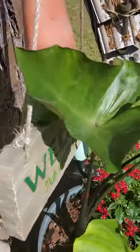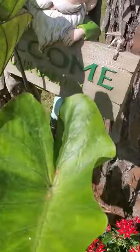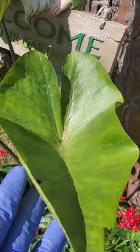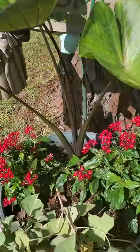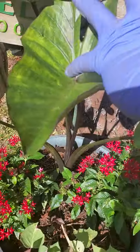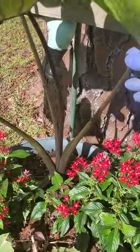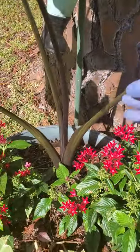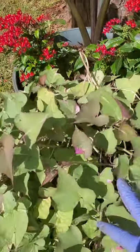Let me show you briefly the Coffee Cup by Proven Winners — the elephant ear called Coffee Cup. It's called Coffee Cup because the leaves are very deep, and when it rains the water stays inside the leaf. The leaf color is also very dark.